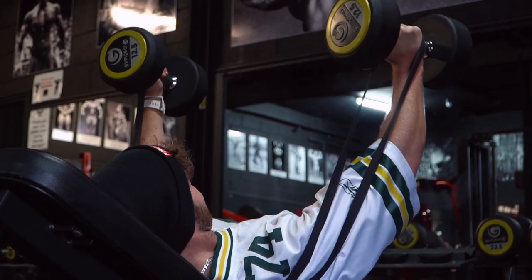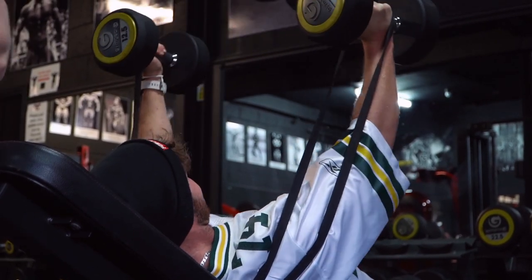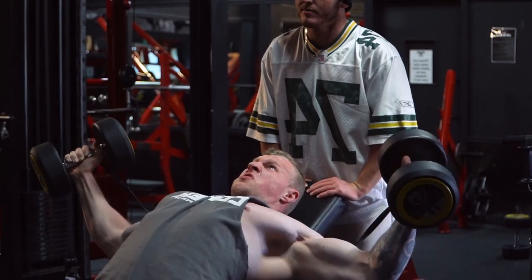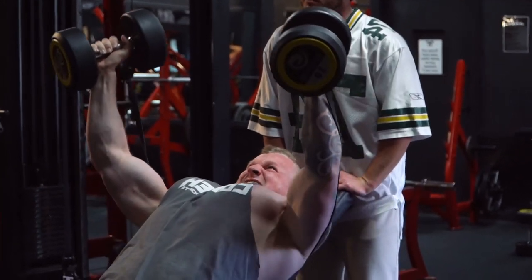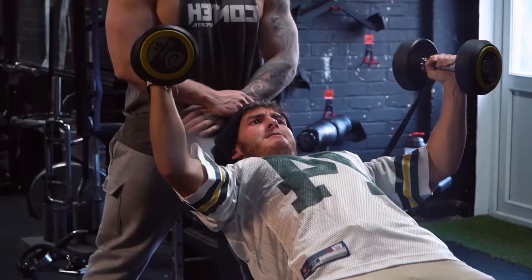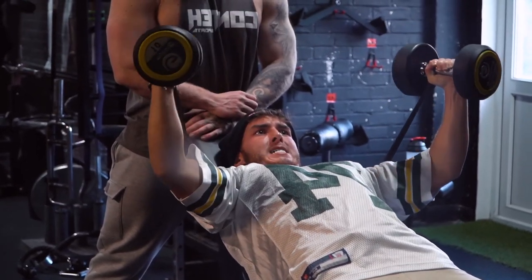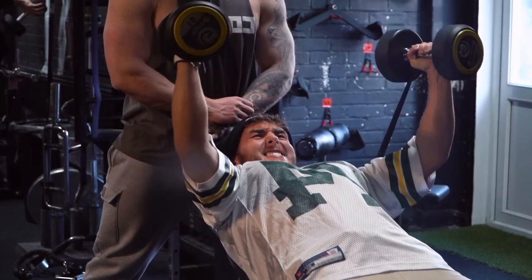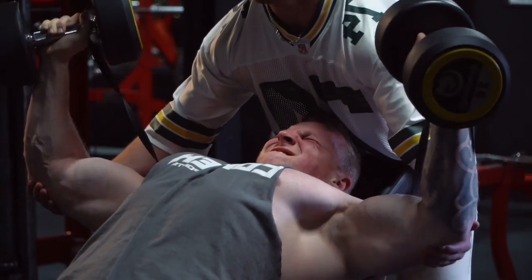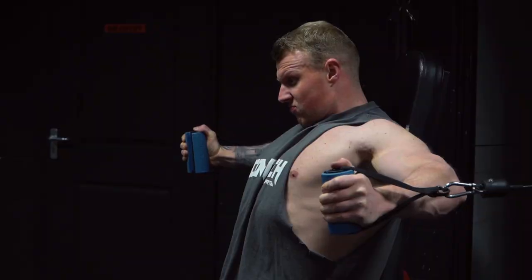Then we moved on to a banded dumbbell fly. I've always been a fan of free weights, although there are ways to make them better than just the old-school way. The problem with the resistance profile of a dumbbell fly is that at the top, because of gravity, you almost lose all tension — it's just going through your joints. That's where we add the band, which adds more tension as you come closer in at the top as the band stretches. You don't want too heavy a band or it'll flip the resistance profile and be too hard to reach the top — you've got to find that happy medium.